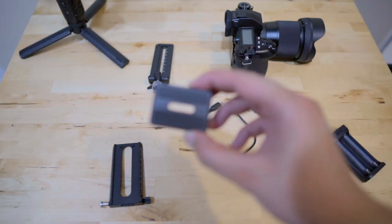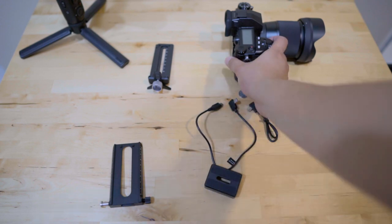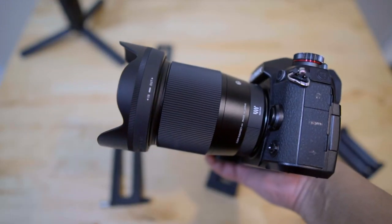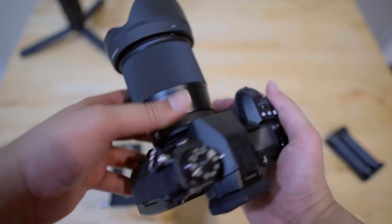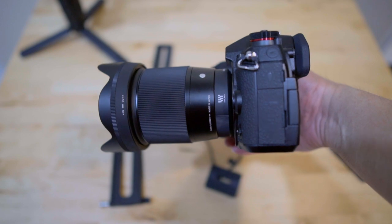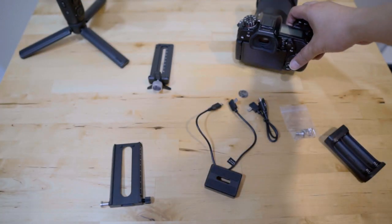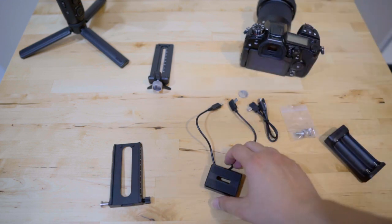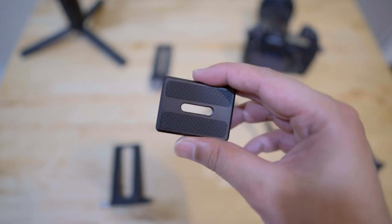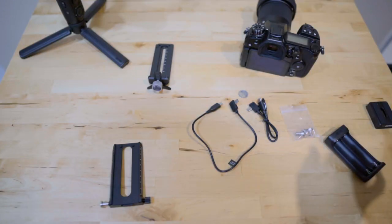Next you have your camera riser. I'm using a Sigma 16mm f/1.4 lens on my Panasonic G9, and even with the lens hood you don't require the camera riser for this setup. Unless you're using a much bigger lens, you won't need it. For my case I'm setting it aside — the camera riser is optional.